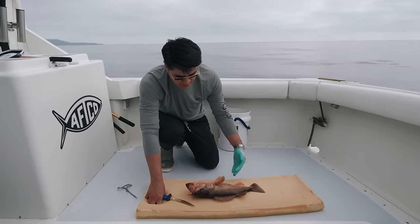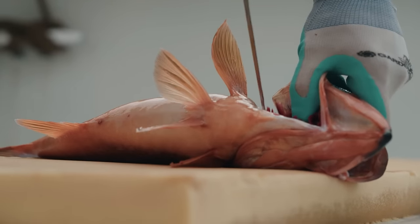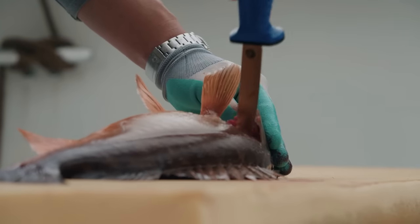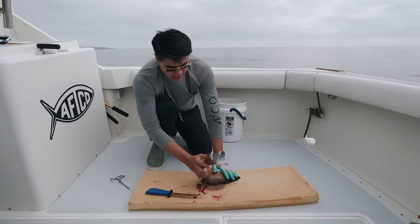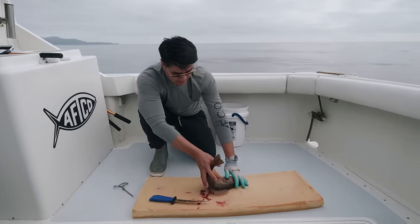Step two is to limit the bacterial load of the fish. Blood is a very rich substrate that can increase the rate of proliferation for bacteria in a carcass. So we want to drain the fish as much as possible to extend the shelf life. An easy way to achieve that is to release the gills from this membrane here — we'll do both sides. One way to apply a little bit of pressure is to lift the tail and pinch the blood line, which will let that fish bleed.